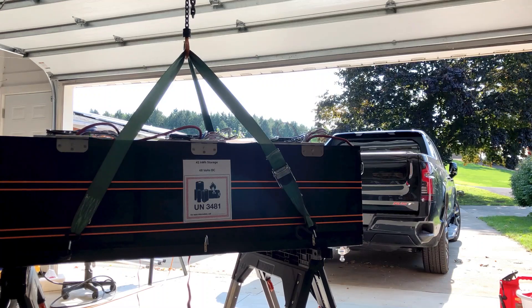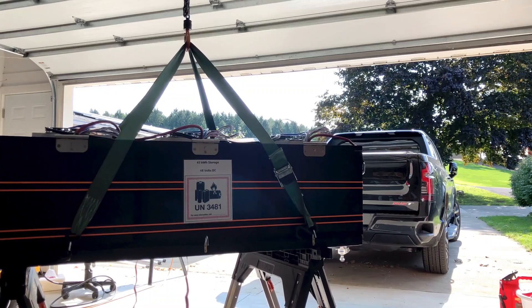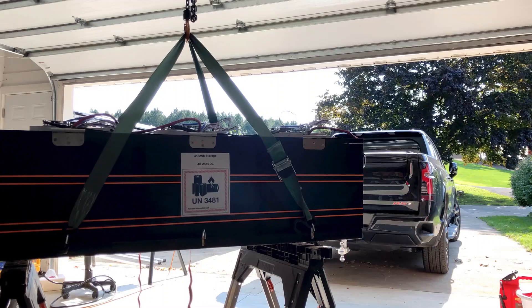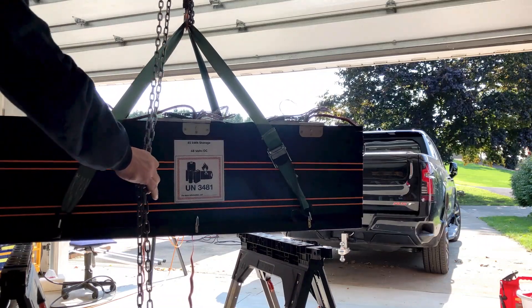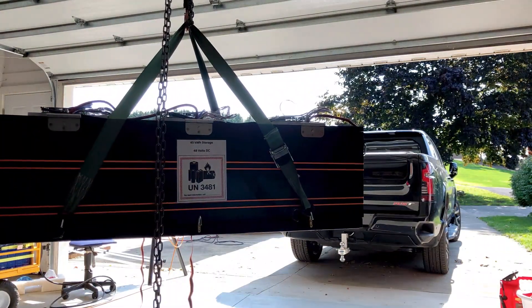In this video I'm going to load the 45 kilowatt hour battery pack that I created in preparation for my trip with my Silverado EV and the solar trailer, where I'm driving from Pennsylvania to Florida for free. Watch some of my earlier videos if you want to hear about that.